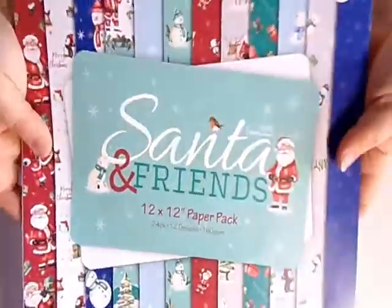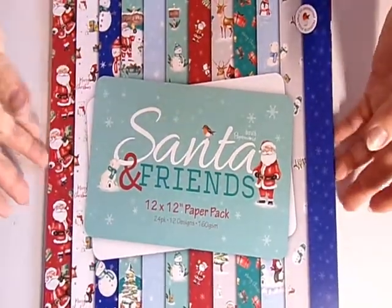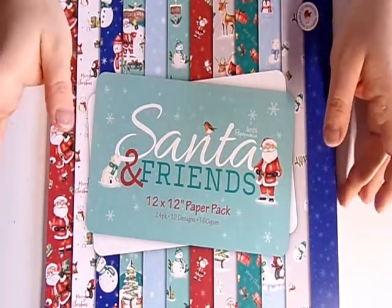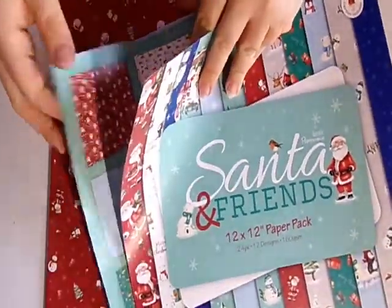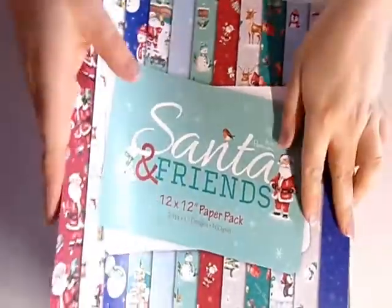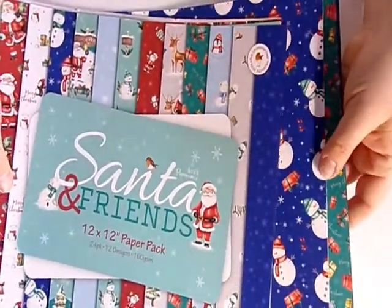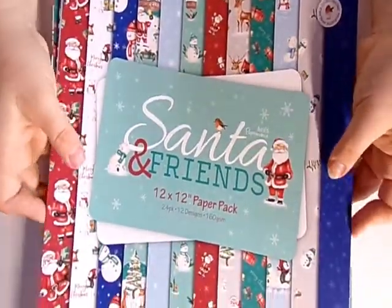This is the paper collection I'm using — I got it from The Range a couple of weeks ago. It's lovely papers: 12 different designs and you get two of each. It's got a nice sheen to it — feels a little bit like thick wrapping paper — but it's really nice to work with. So let's jump straight in and get started.